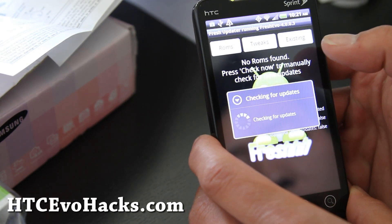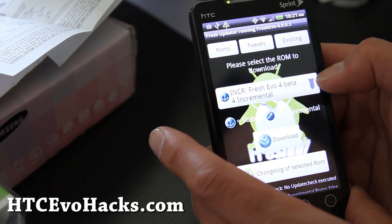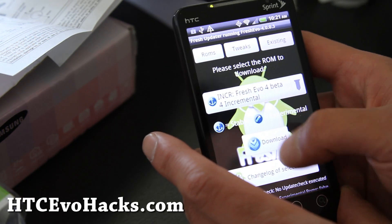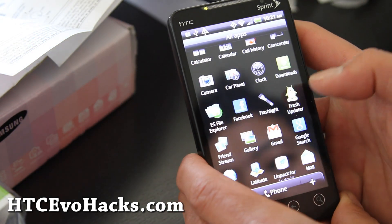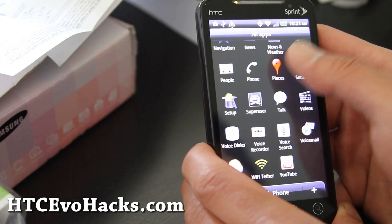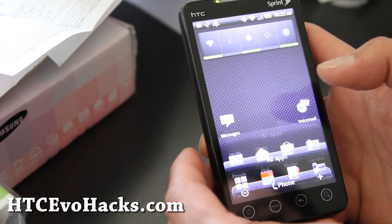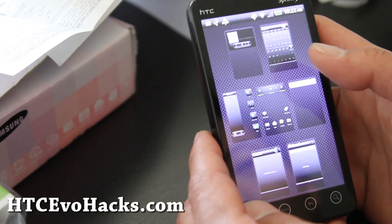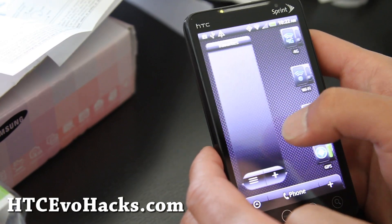So you can check for updates and download them straight on your phone, which is kind of cool. Everything else is pretty much stock, other than these new buttons. But I kind of like it. I think I might keep this for a day or two.